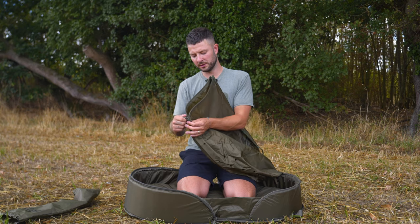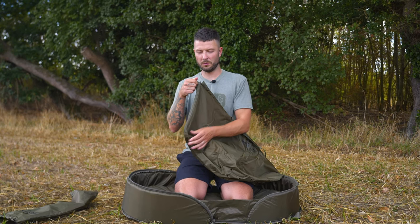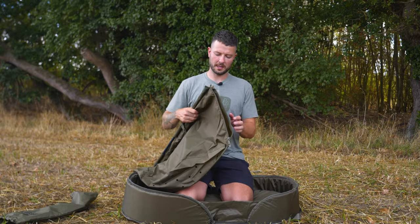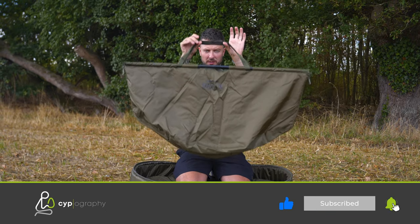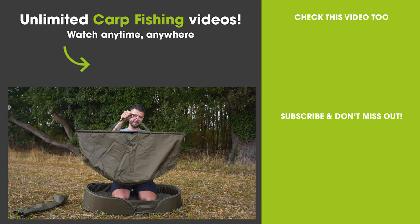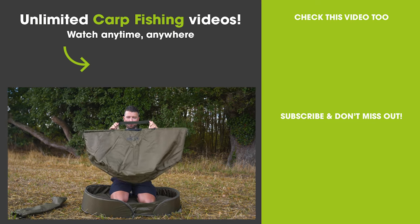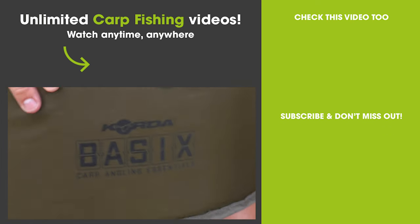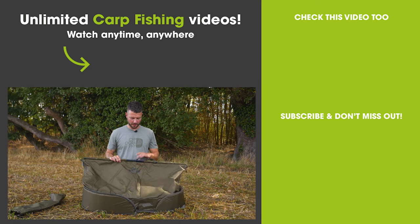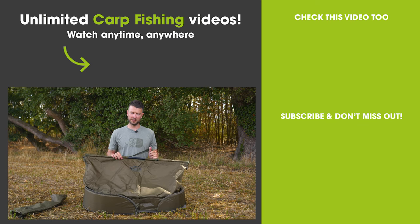Picking the sling back up, you'll see at either end there is a zip — important to do these up when using the sling to make sure the fish stays safely inside, one at each end. With those done up, your carp will be safely held within the weigh sling. You've got the handle at the top to carry a fish with should you need to, and of course to attach your scales to when weighing it. So there we go: basics weigh sling, basics unhooking mat — a lovely little combination, perfect for those of you getting into the sport.